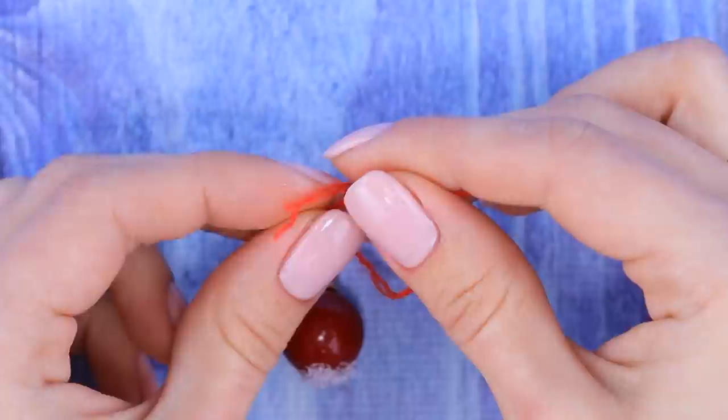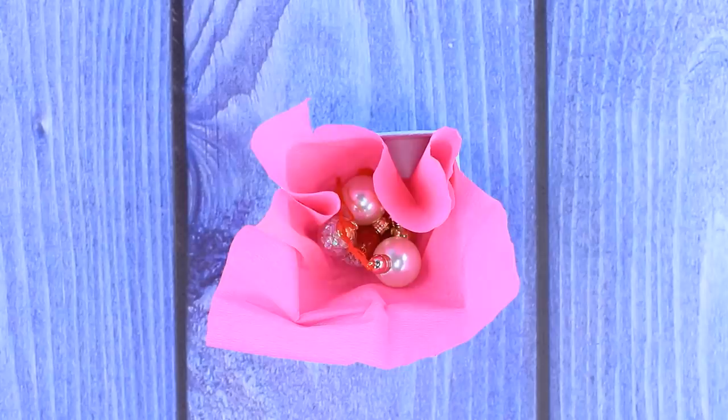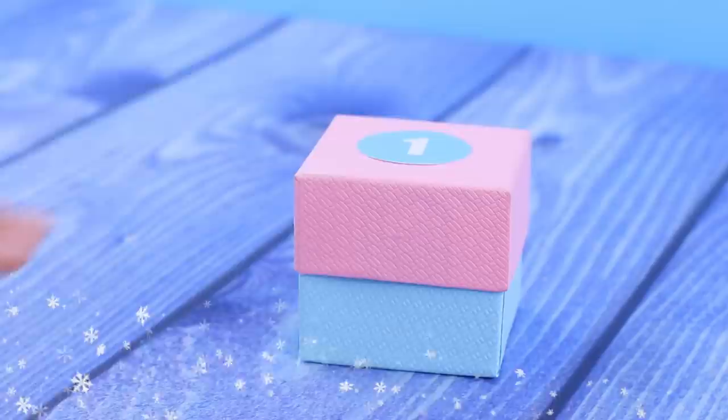Pass a red woolen thread through the loop and tie a knot. There we go! Put the ready crafts into box number one!